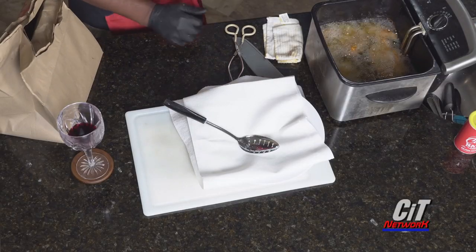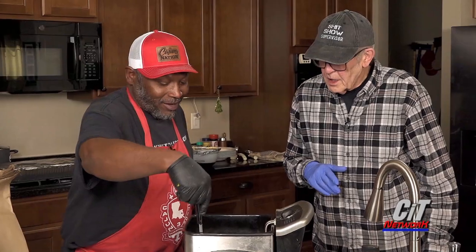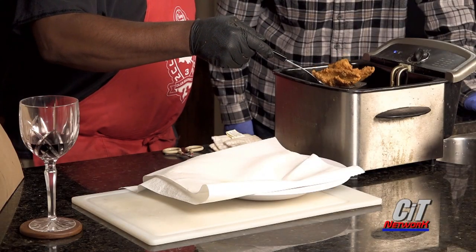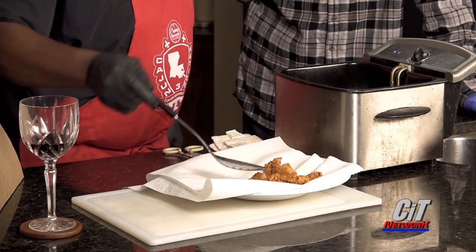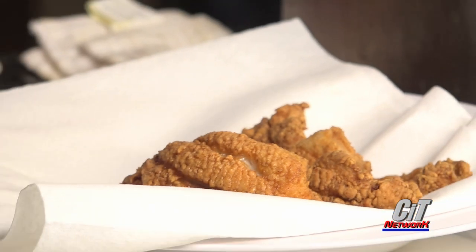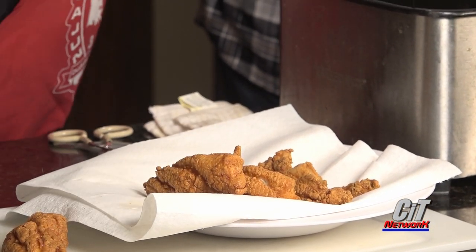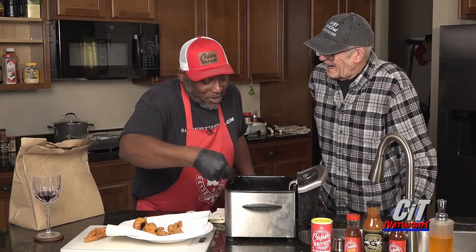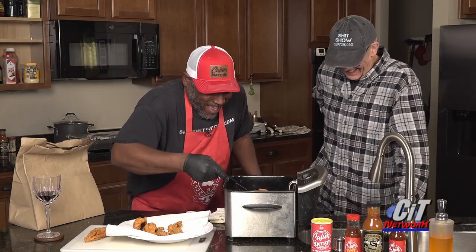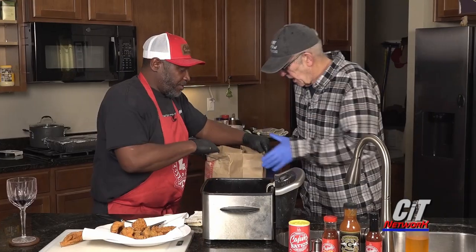I've got a funny feeling our catfish is just about done, but I want the expert to have a look. I'm smelling it myself. And it is! Oh, look at that — golden brown and delicious. Yes, Lord. My mouth is watering just looking at it.